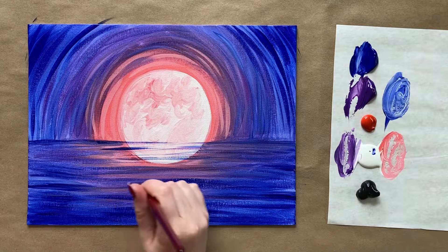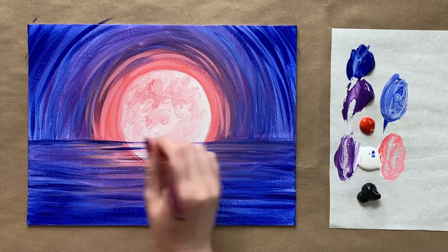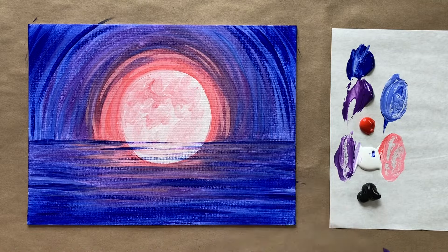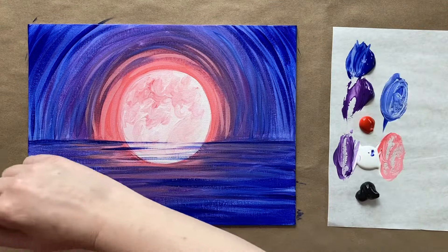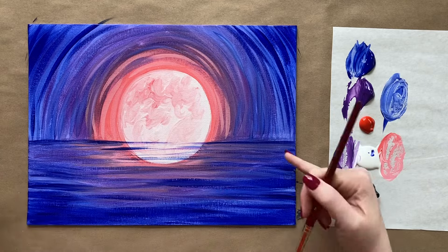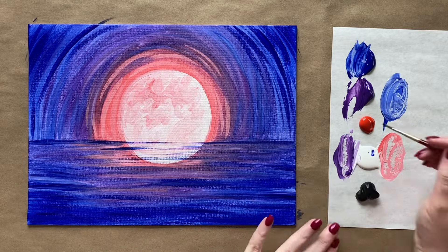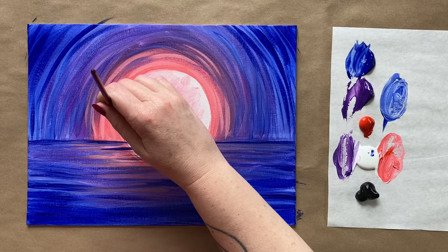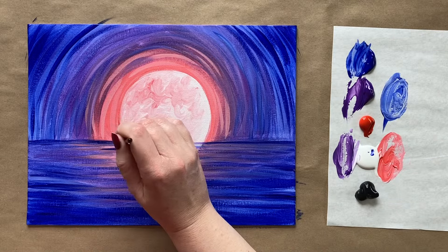Adding a few brush strokes of dark blue in the water — not too much because I want to still see my nice moon reflection. Finding the horizon line again and bringing that dark blue into the outside edges as well. Now I'm grabbing my second-to-smallest detail brush and with a slightly darker pink I'm going to find the outline of my moon again, just to make sure it's nice and clean and really pops against the background.